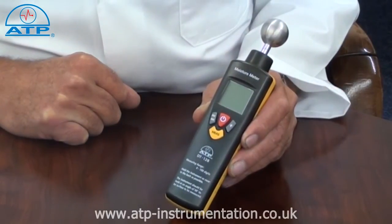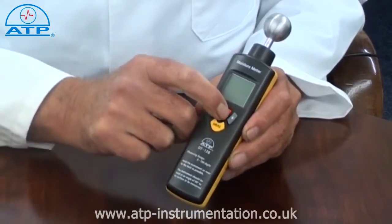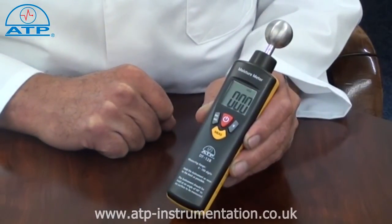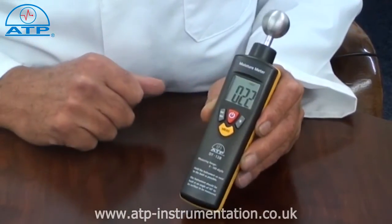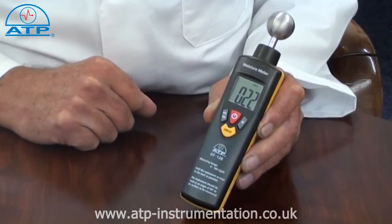The sophisticated electronics facilitate moisture measurement without damaging the material to be measured. The instrument quickly determines moisture content to a depth of 20-40mm. The measurement range is 0-100, with 0 representing completely dry and 100 completely wet.